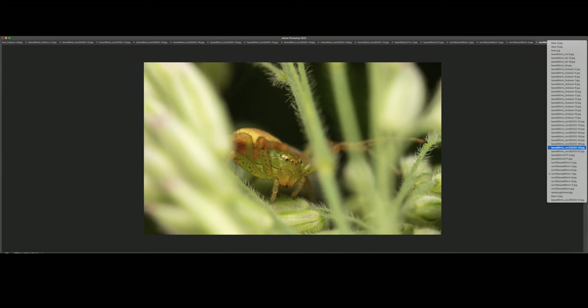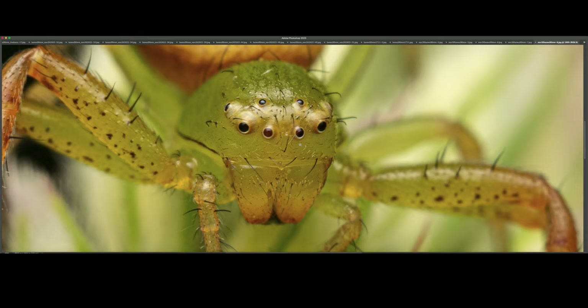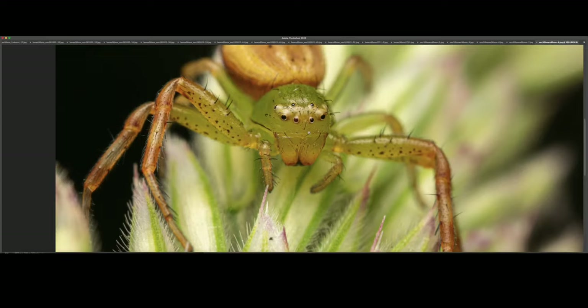I believe I have another shot of this species — from a higher oblique angle. The sharpness is really, really decent at 100%. I wish these front eyes had been a little bit sharper. Looks nice.